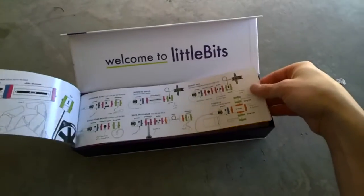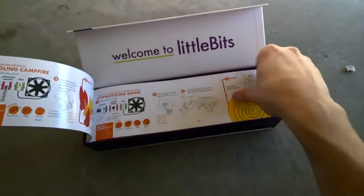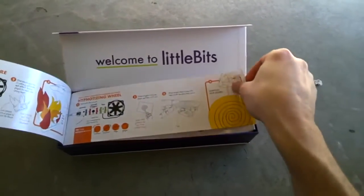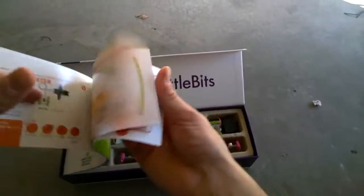So we've got intruder alerts, back massagers, cooling the campfire, hypnotizing wheel, and a whole bunch of other stuff.